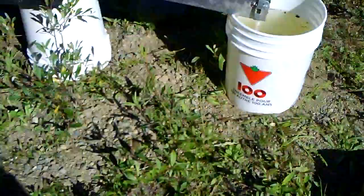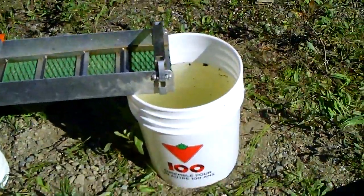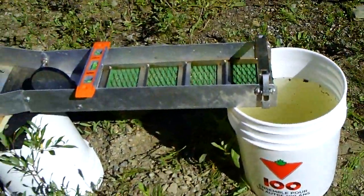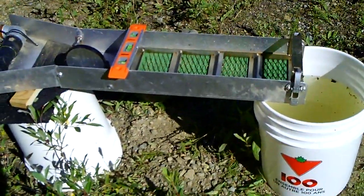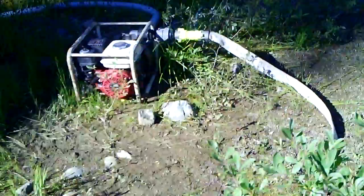Since I put the sluice box back together, here's why I haven't tried it out yet — I got a little cleanup sluice. Instead of panning all the concentrate on that sluice box, I'm gonna run it through this sluice box and then pan the concentrate out of here. Hopefully get it down to one or two pans instead of like 20.